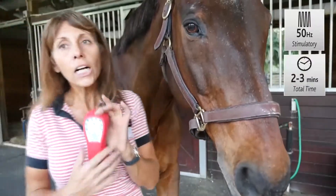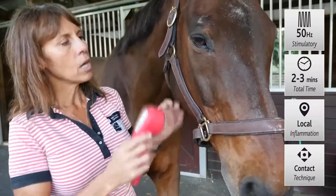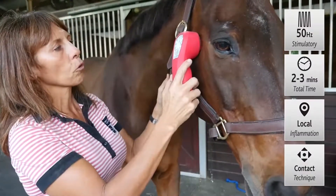It's a stimulating treatment that we're doing. So we're going to turn the unit on again, get to program number one, and then we would just directly treat right over those nerve roots.